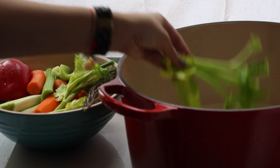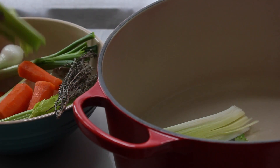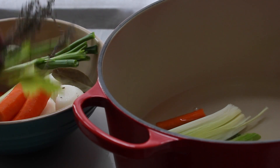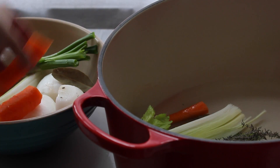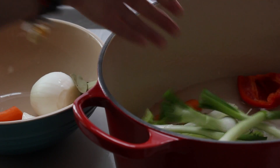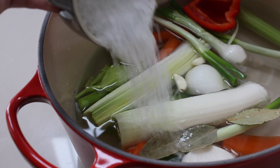We're going to put in leek, carrots, thyme, and onions. A little bit of cheese and two bay leaves.